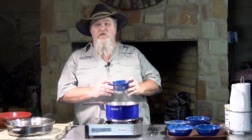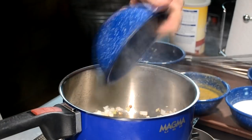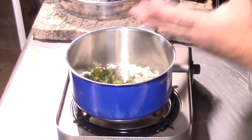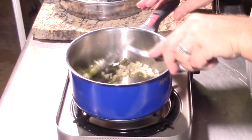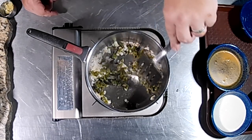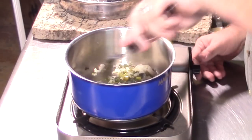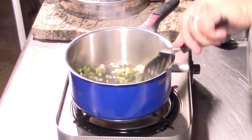Now that those are starting to soften up, I'm going to add some roasted poblano peppers. I've already roasted these and diced them up. I do have a video on how to roast peppers — actually showing how to roast a red bell pepper. Poblano pepper works the same way, but this poblano has a whole lot more flavor to it. I'm just adding them in; they're already pretty soft but I just want to get them hot and let them cook with the onions a little bit. I'll lower the temperature down some, because my next ingredient — about three cloves of garlic — will burn if you're not careful.